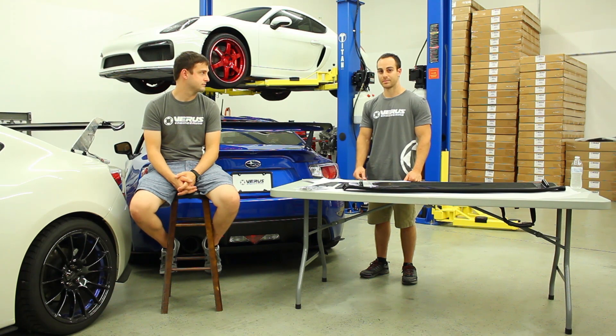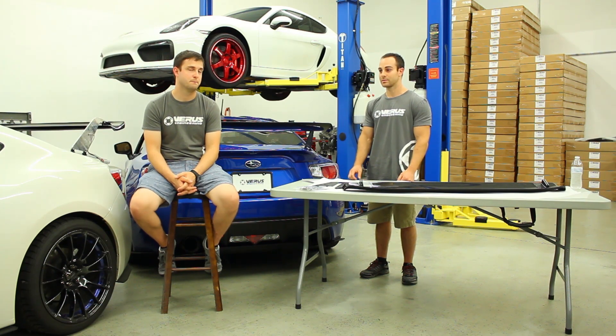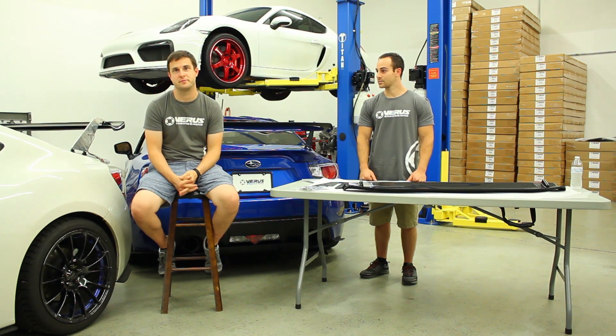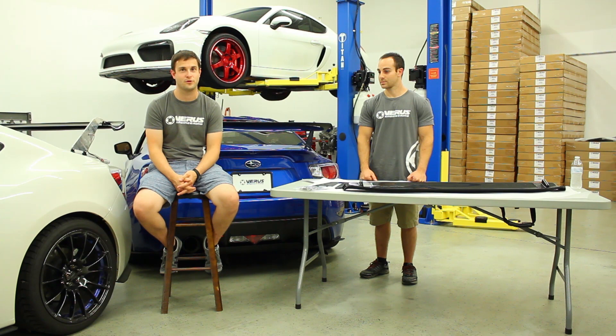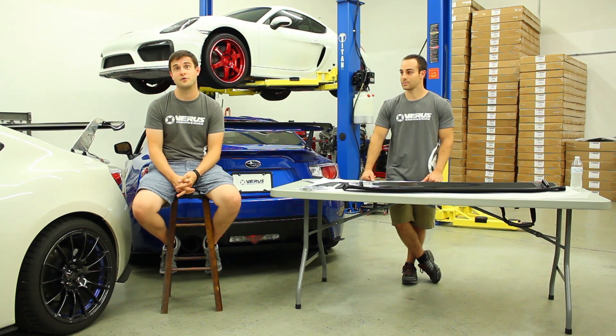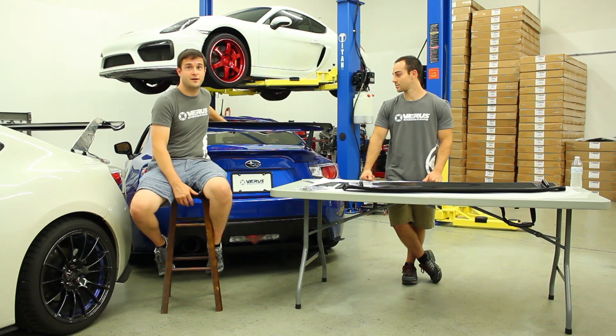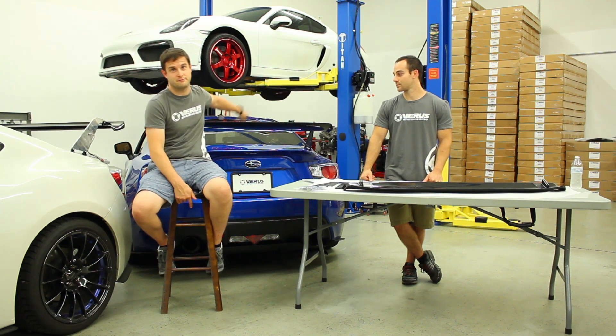It's also a swan neck design, which by definition means the mounts are in front of the wing. And to address a common misconception: if the wing flexes, are you losing downforce? No. Forces don't just disappear because something is flexing — that's not how physics works. If you draw a free body diagram, put a force on the wing, and trace how those forces transfer to the car, they do not disappear. If the wing flexes a little bit, it does not mean you're losing downforce. That is false.